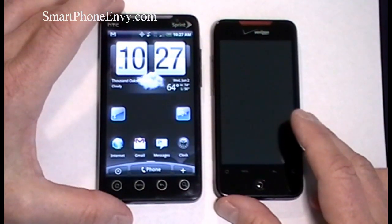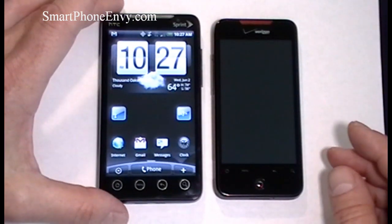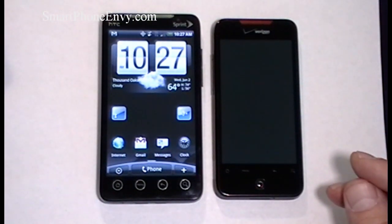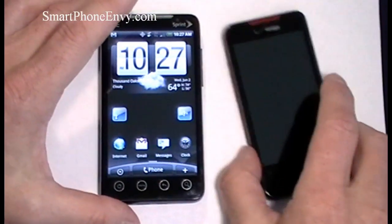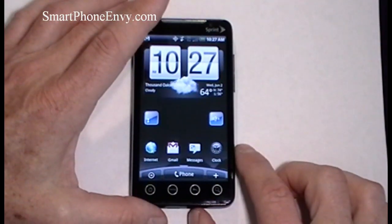Taking a look size comparison-wise next to the Droid Incredible, you can see the Evo is a little bit longer, obviously wider due to the size of the screen, and it's just a little bit thicker than the Droid Incredible.